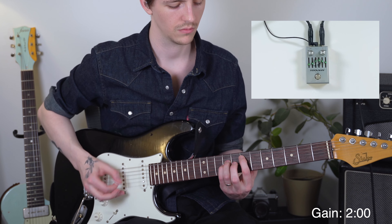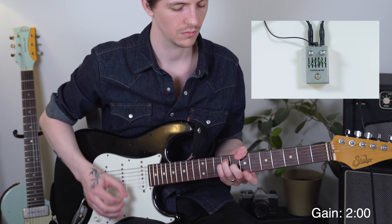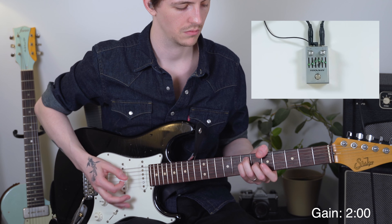You can hear even from tweaking just each individual slider, we actually have a ton of range from each one. So now I'll give you a few examples of some of the ways you can set the EQ to get a few different sounds.